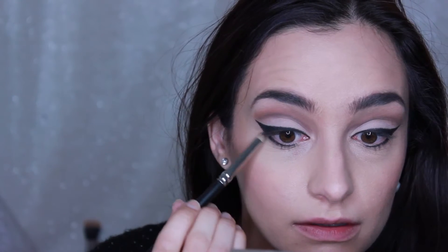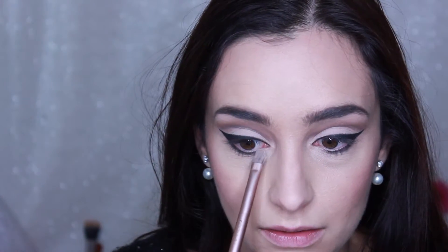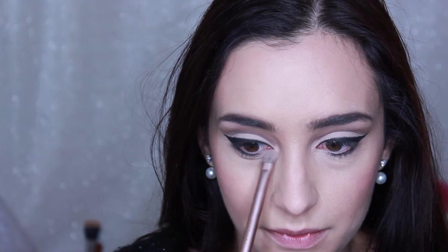Taking a pencil brush with the tiniest amount of black shadow, very softly using the same eyeshadow — Genius again — I'm going to open up my inner corner by filling in the gap. Now I'm going to go in with some mascara. I'm using my L'Oreal Mega Volume, called the Miss Manga Mascara. I think this mascara is really perfect for the look I'm going for.